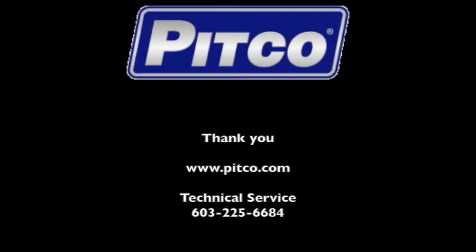Thank you for watching this Pitco training video. For more information please contact us on our webpage at www.Pitco.com or contact our technical service team at 603-225-6684.